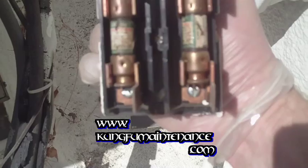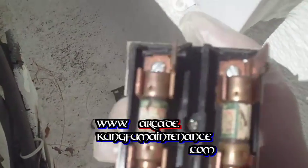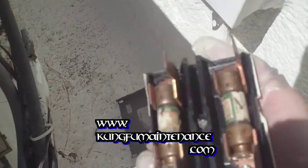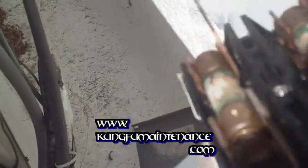These are 30 amp time delay fuses. When the AC unit first starts up it draws a lot of juice, and the time delay fuse endures that higher amperage draw when the unit first starts up, so the fuse just doesn't trip.